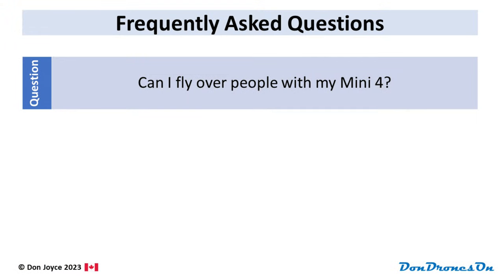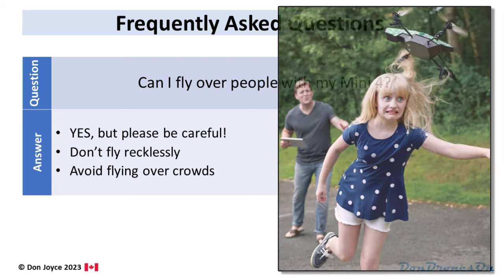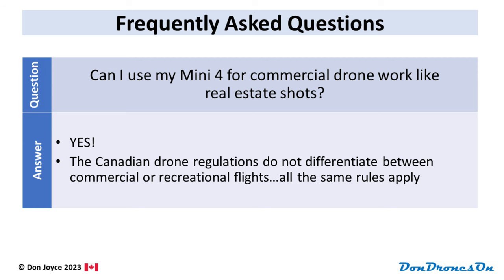Can I fly over people with my Mini 4? Technically yes, because none of the regular drone rules apply if you are less than 250 grams. But please be careful — don't fly recklessly by zooming right over people's heads, and certainly avoid flying over crowds. Can I use my Mini 4 for commercial drone work, like real estate shots? Yes, you can fly your Mini 4, or any drone for that matter, for money in Canada. Unlike in the US, the Canadian drone regulations do not differentiate between commercial or recreational flights. All the same rules — or lack of rules in the case of micro drones — apply.